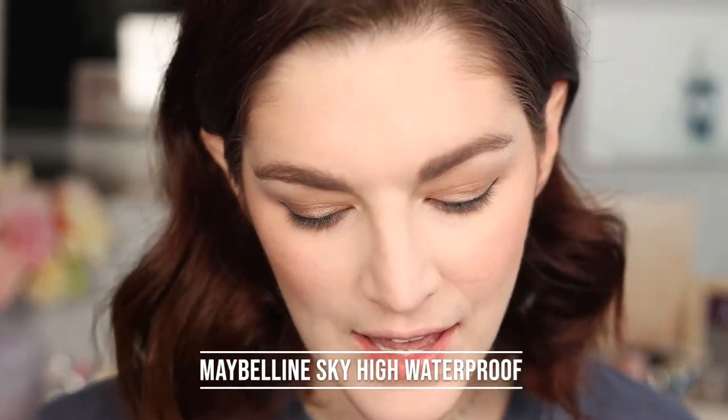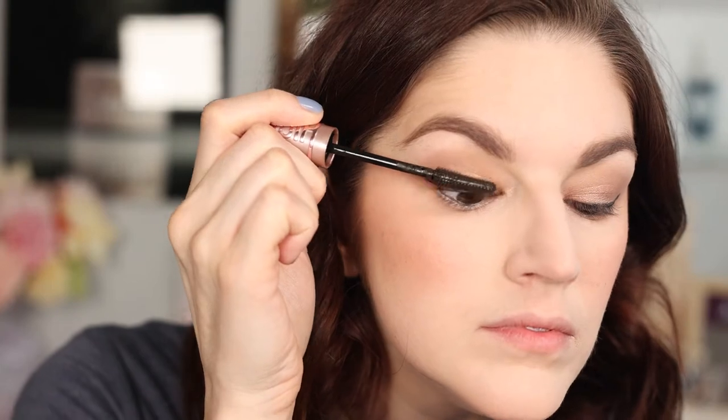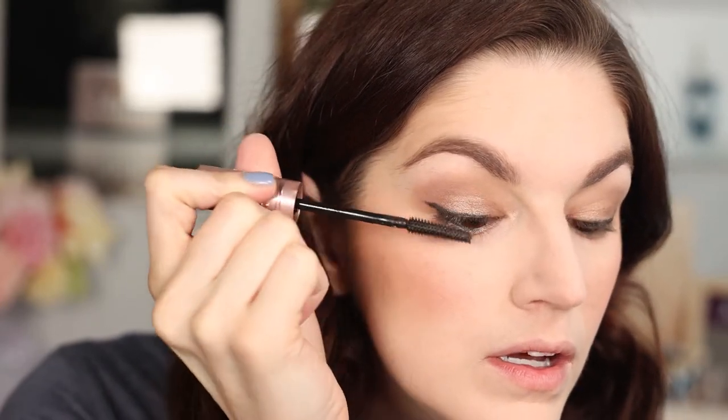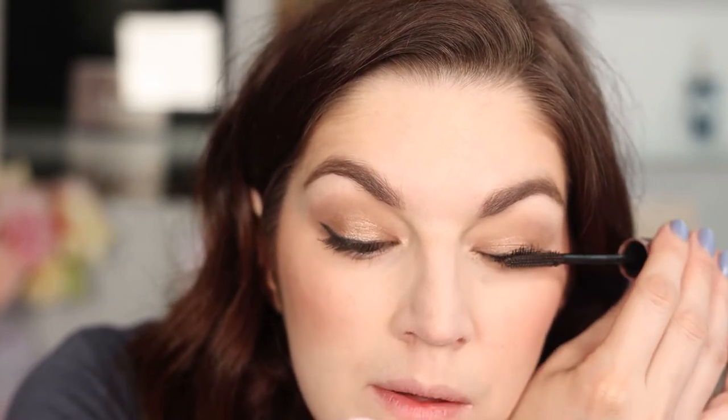Next up is mascara. I got the Maybelline Sky High Waterproof — I'd never tried it but heard a lot about it, so I figured I'd give it a shot. This is a lot different than I expected. You see these mascaras go viral and then you try them and you're like, what? I'm not a huge fan of the wand — it wants to clump my lashes into like three lashes. It looks okay, but it's not my favorite.